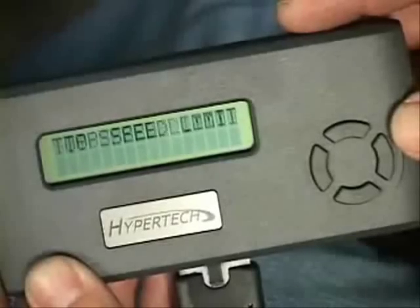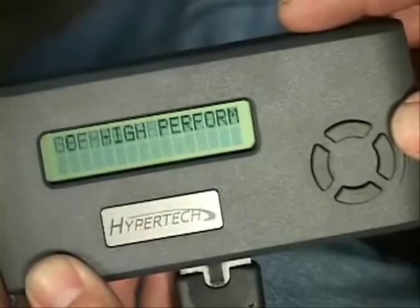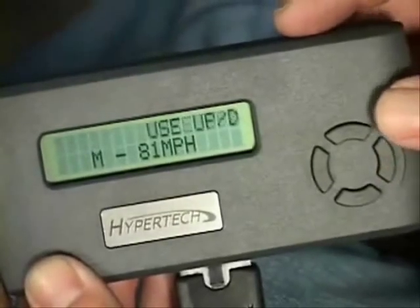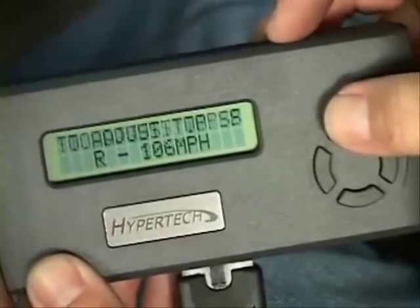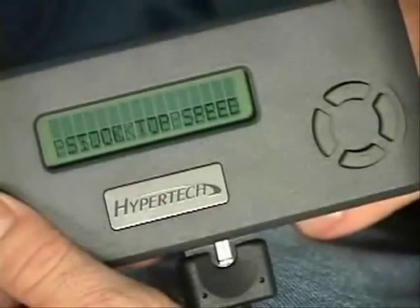For off-highway competition and sanctioned events, Max Energy allows you to adjust the vehicle's top speed limiter to match factory-approved, speed-rated tires. Press the Y button, then use the up or down arrows to select the speed rating of the tires you are using. Press Y again to lock in your selection. If you are using stock speed-rated tires, just press N to keep the stock top speed setting.